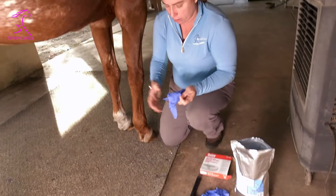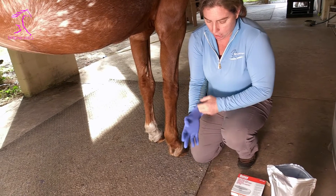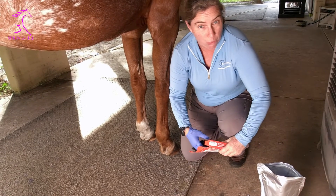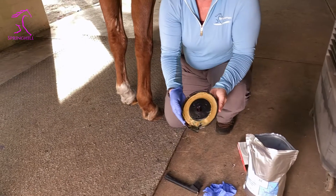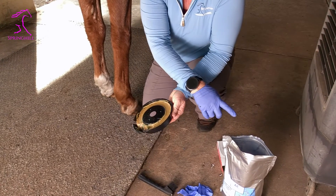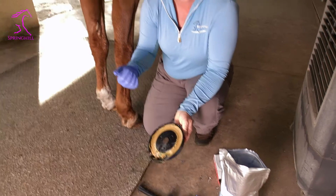Jackie here lives outside and gets some thrush in her feet. I work insane hours so it's hard to get it managed, but this allows me to treat her once a week or so. I'm going to take my wax ring — you can see I've used this one already — and get a little dollop of it, dip my finger in the copper sulfate, and then smear it in the grooves where she has thrush.